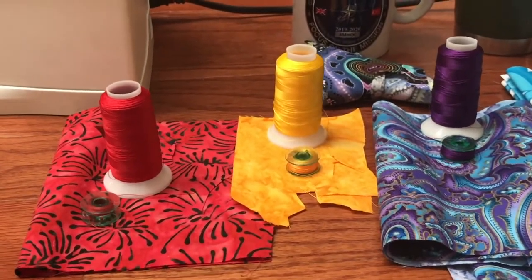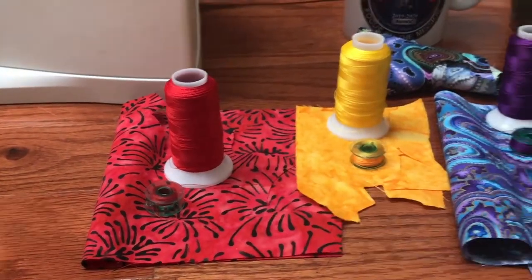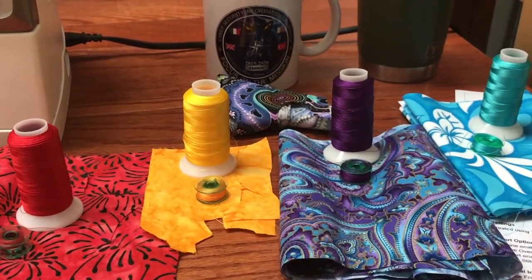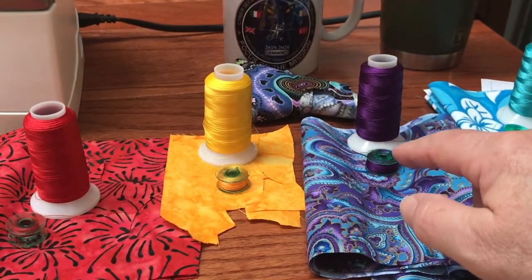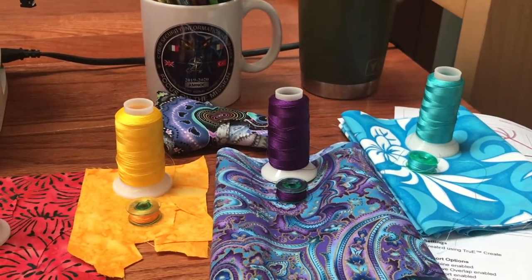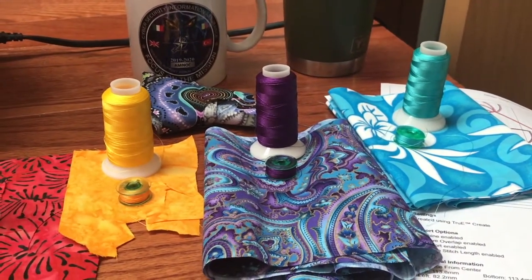I like to keep thread organized with the fabric it goes with, so I have my top thread, my bobbin thread, and my fabric together. This keeps me from making mistakes in the order I'm doing things and also from forgetting to change out my bobbin thread. My machine should normally pull appliqué satin stitches to the back, but I'm having a little pull-through, so it's about time for my machine to go to the spa and have a treatment.